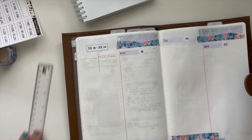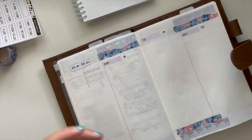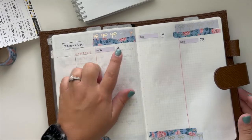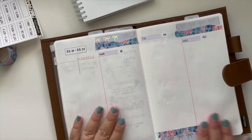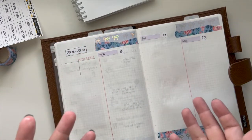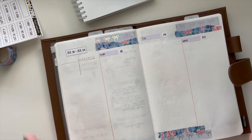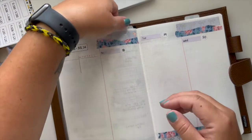Okay, so those are all done. I went ahead and also drew in my tracker for the week. I absolutely love how those all came out. These date dots were from a kit that I just had extra numbers for, and it actually happened to have the numbers for this week, so it's perfect. Now we're going to go ahead and plan out the actual week.